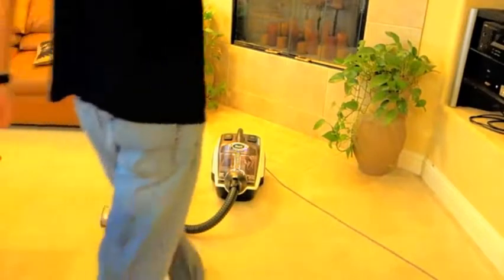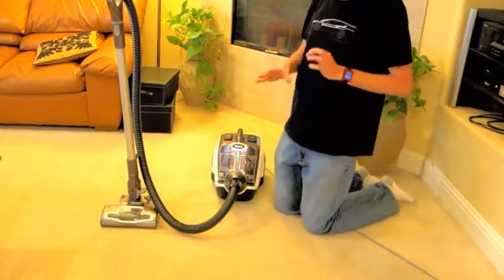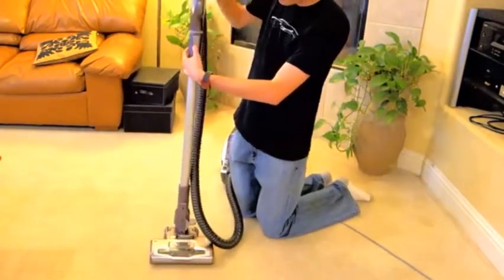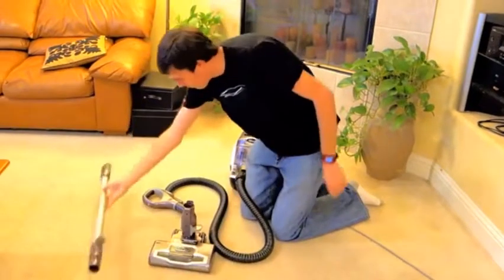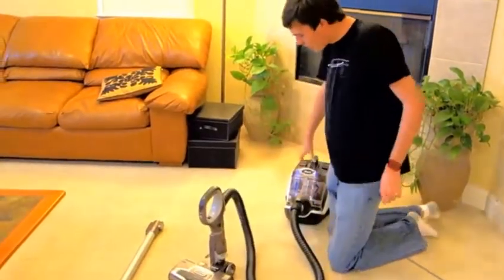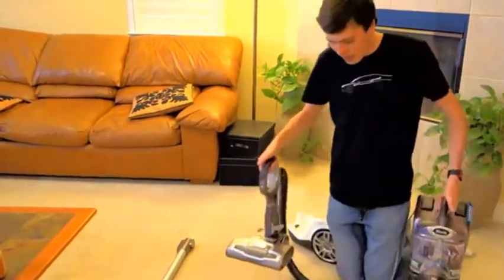Let's talk about some of the other features of this machine. The big selling point is that it makes it much easier to do stairs compared to conventional canister vacuums. For doing stairs, you simply remove the wand on both ends and connect the handle directly to the power head. Then you can use the lift-away function to have access to the canister in one hand and the power head in the other.